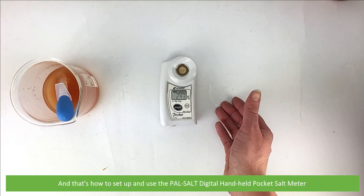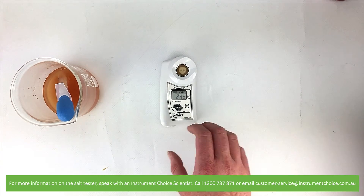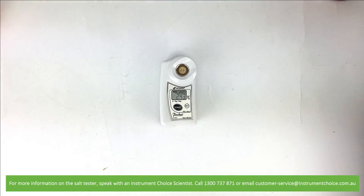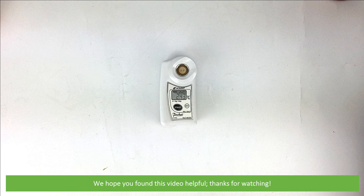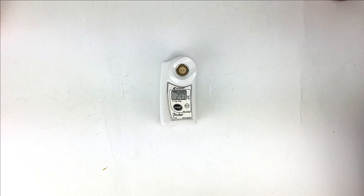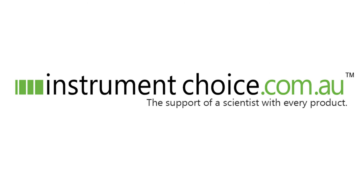And that's how to set up and use the PALSALT Digital Handheld Pocket Salt Meter. For more information on this salt tester, speak with an Instrument Choice Scientist. Call 1300 737 871 or email customer-service at instrumentchoice.com.au. We hope that you found this video helpful. Thanks for watching — we'll see you next time.